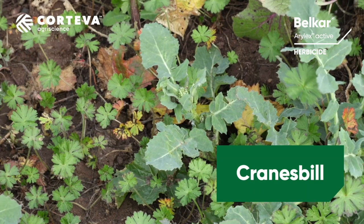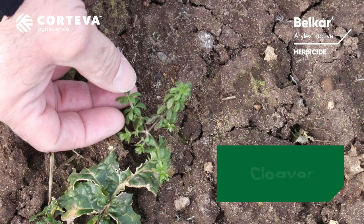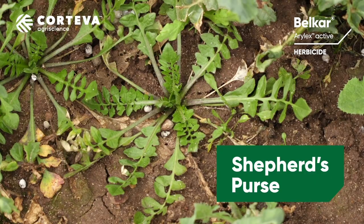A nice thing about cranesbill — there are three main species in the UK, but as far as Belcar is concerned, cranesbill is cranesbill, so it controls all species. It's very good on mayweed and on poppy and your whole range of broadleaf weeds. There are two rates per hectare, or you can wait a little bit later in the autumn period and apply at 0.5 litres per hectare.